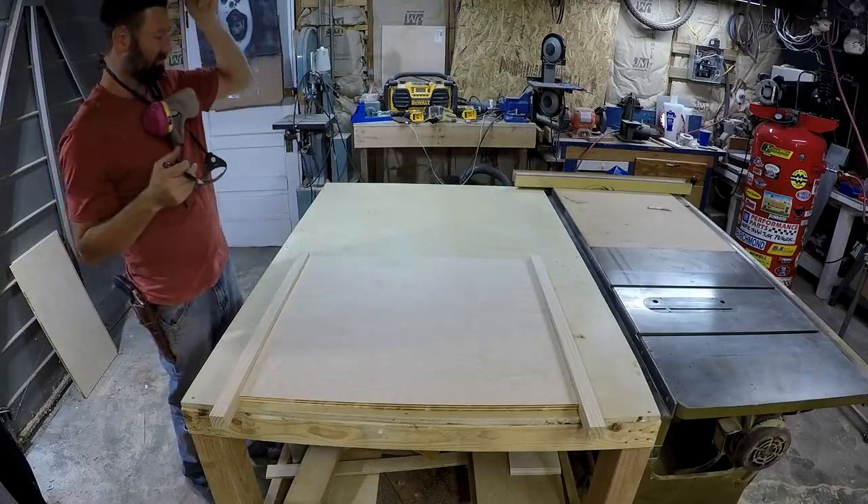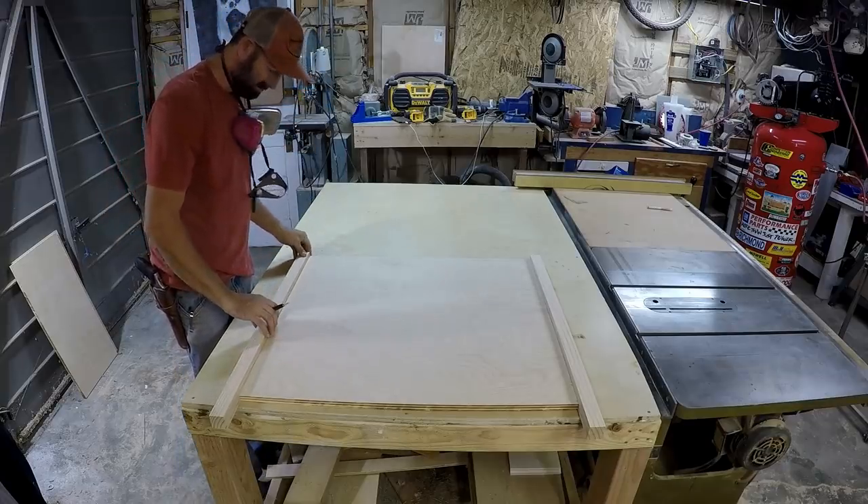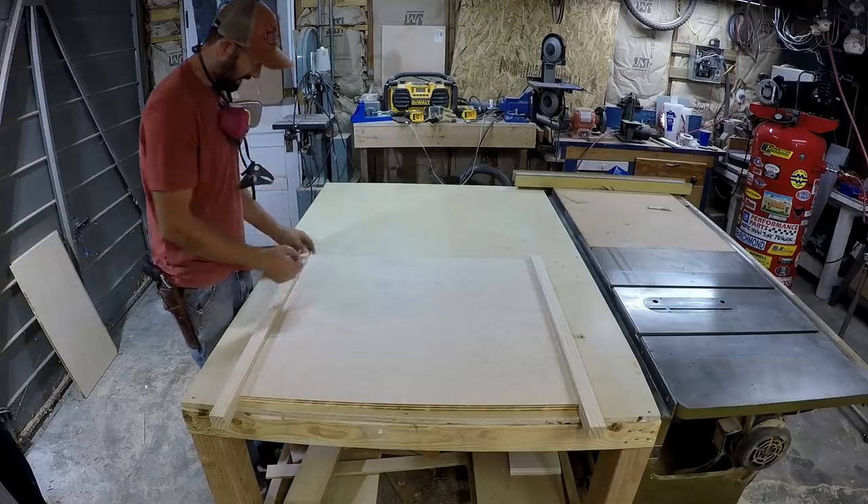This is the back and I'm going to mark out where I'm going to put my pocket holes — four or five should do it.